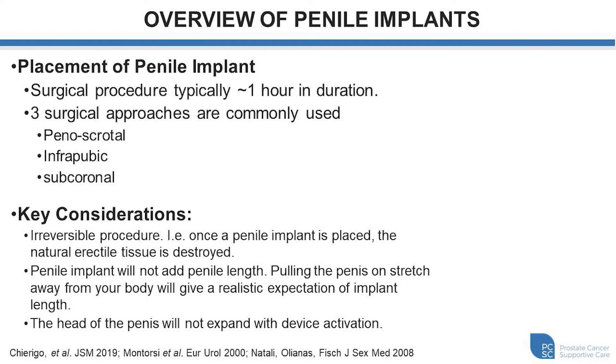Some really important considerations that any individual considering a penile implant should take note of is that it's an irreversible procedure. Once we place the penile implant we can't go backwards and achieve any form of meaningful erectile activity. Part of the process in placing the device is that we have to destroy the natural erectile tissue to make room for the cylinders. So once we make this step, this is the direction that we're moving in the future.